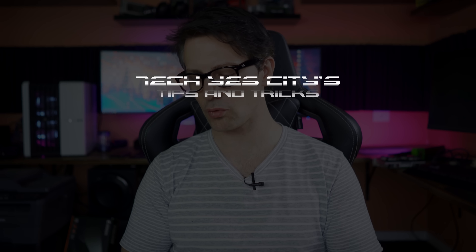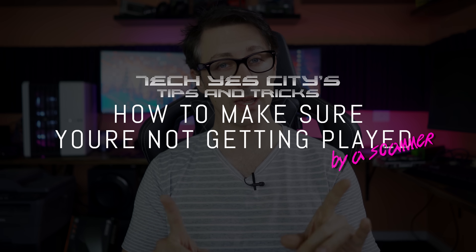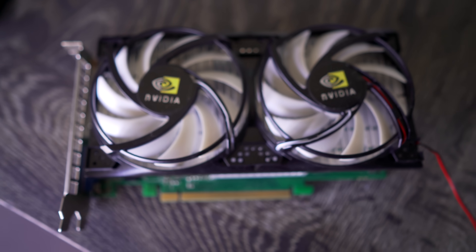Welcome back to Tech Yes City. Before we get onto the scam graphics cards, I'm just going to go through some tips and tricks on how to make sure you're not getting played by a scammer. The sad thing about these two graphics cards I have here is that one of them was in a trade-in and one of them was donated by a viewer.